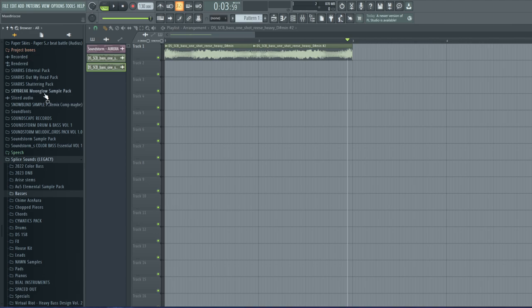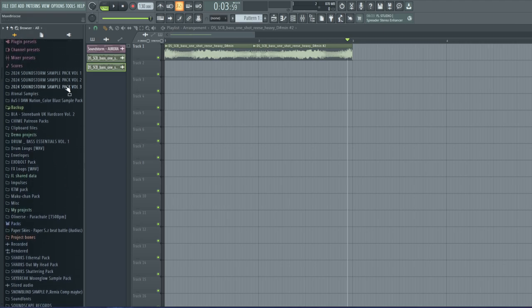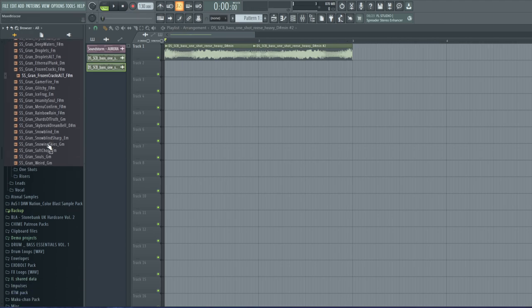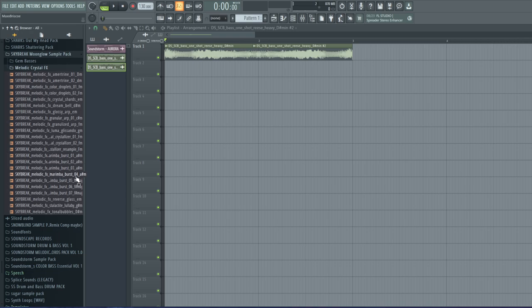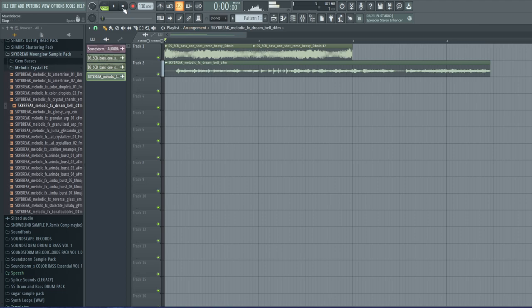We're going to use the typical technique I usually use. This can be done with any type of granulator. I have a new sample pack out — Sample Pack Volume 3 — and in there I made a bunch of granulators, which are basically samples run through a granulator that constantly plays the sound over and over at random intervals. I used one of those from Skybreak, which is actually very familiar if you've listened to the song Soul Shards — this was the sample he used in that song.